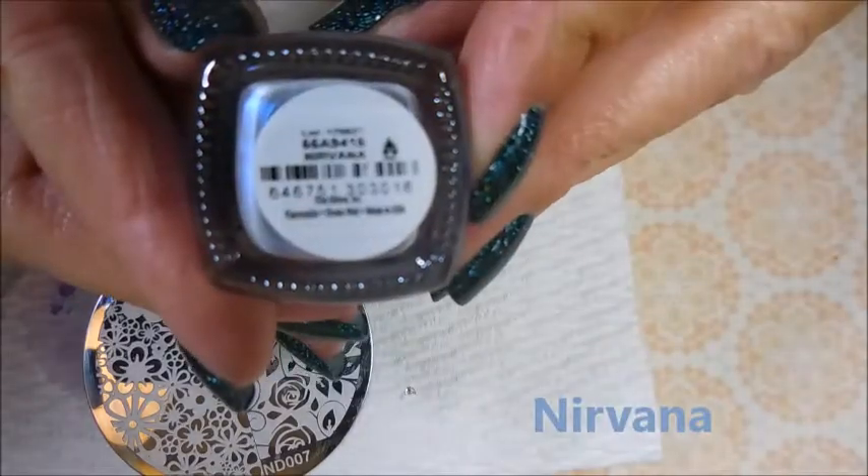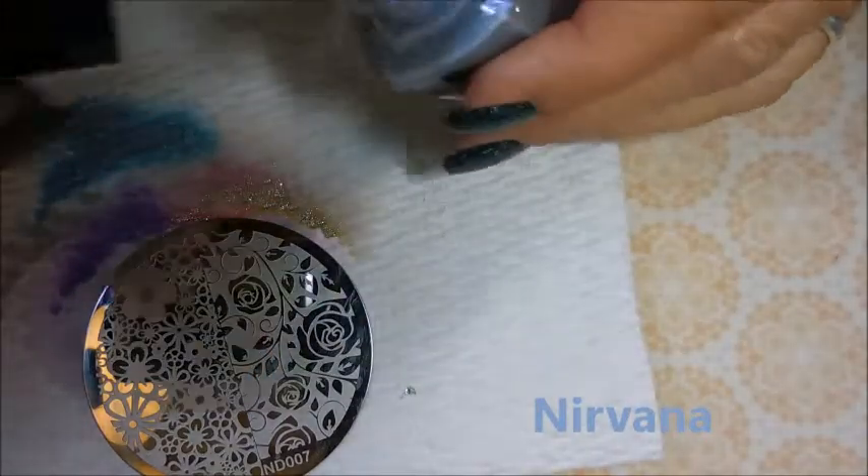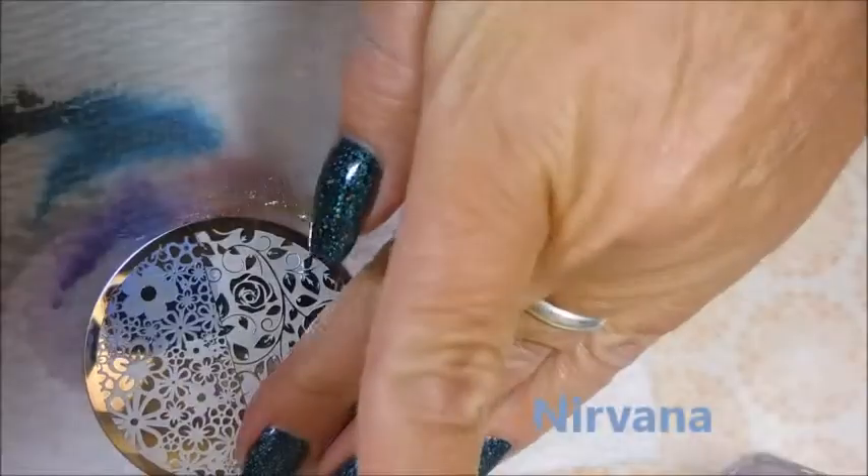And next we have Nirvana, and this one is also a duochrome — and it's very sheer. But you know, depending on what look you're going for.